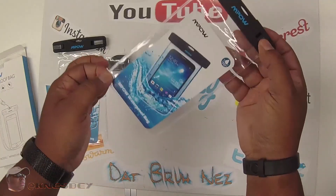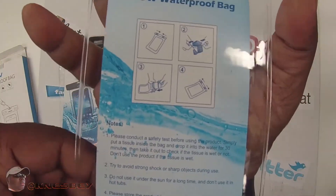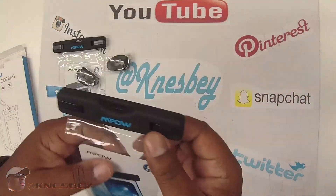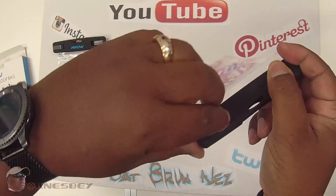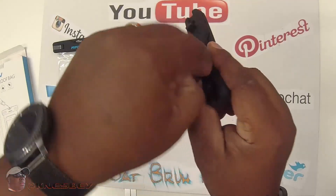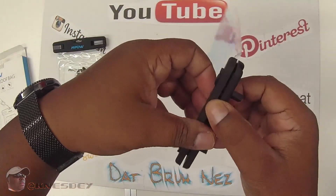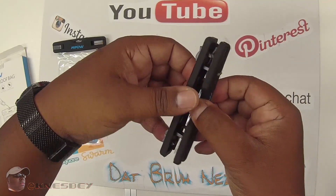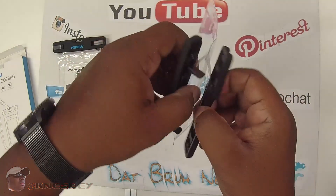This is what it looks like. On the back side you have a little diagram with information. To open it, you pull this clip back just like so, and flip it forward — either from the top or the side. That's how you unlock the clip. Then you pull it apart and you see the little tabs go through the hole, and now your bag is open.